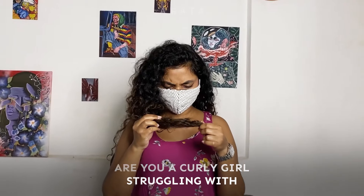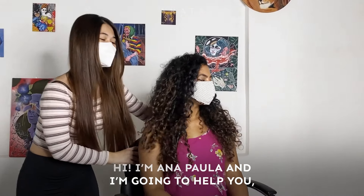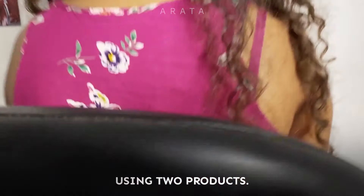Are you a curly girl struggling with frizz and definition? Hi, I'm Anna Paula and I'm gonna help you with that using just two products.